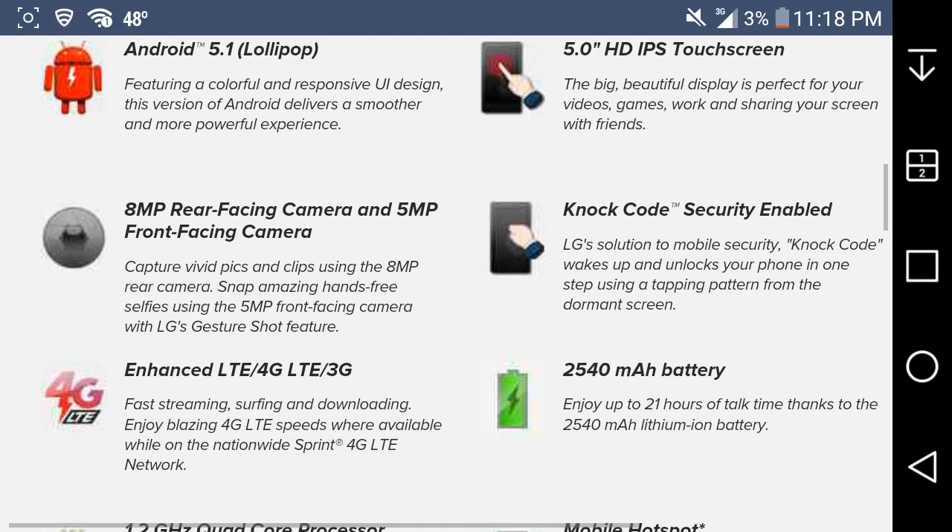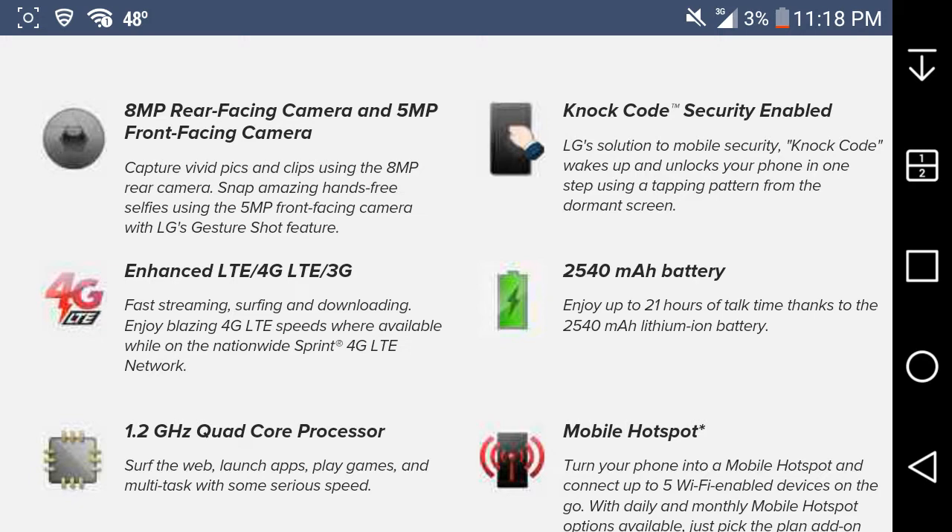There's Knock Code security — LG's solution to mobile security. Knock Code wakes up and unlocks your phone in one step using a tapping pattern from the display screen. The battery is a 2540 mAh unit, and you can enjoy up to 21 hours of talk time thanks to that battery.